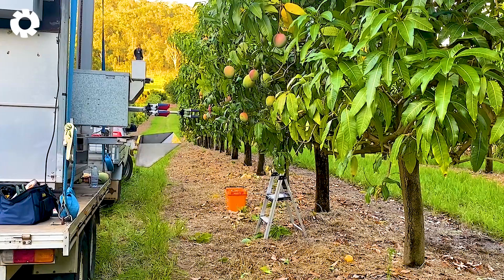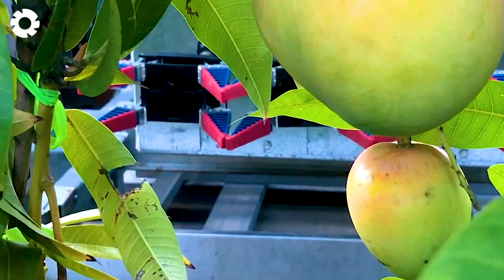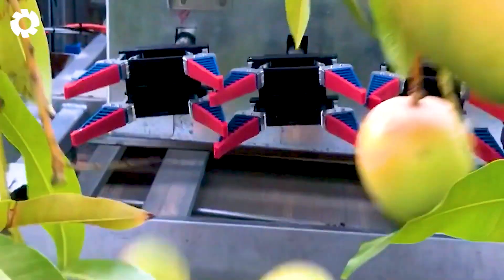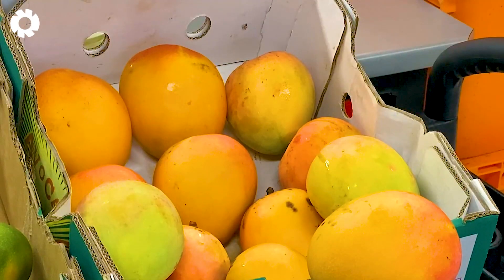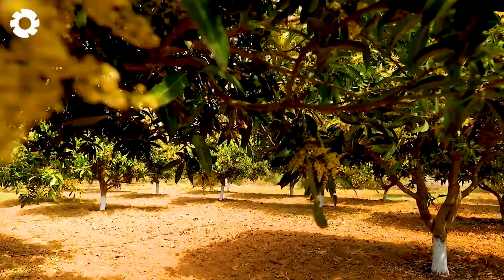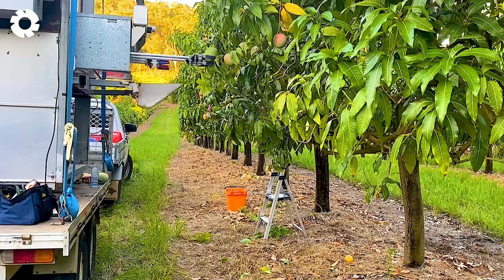The world's first automated mango harvester is gradually becoming more common on farms. With a flexible robotic arm, advanced sensors and precise positioning systems, this machine can gently pick each ripe mango without scratching the skin. It marks a breakthrough in modern agriculture, where humans and technology work together to boost productivity and ease the burden of manual labor.